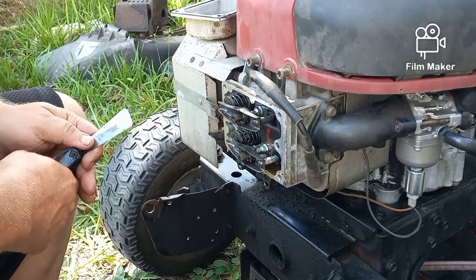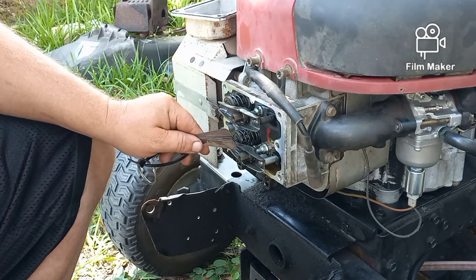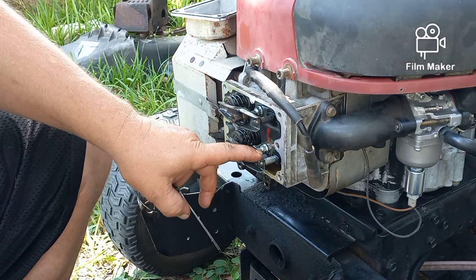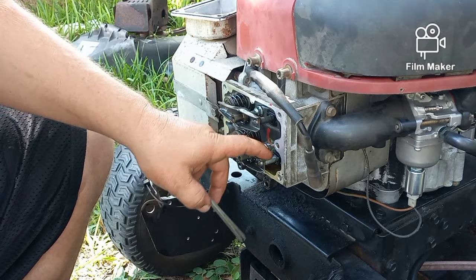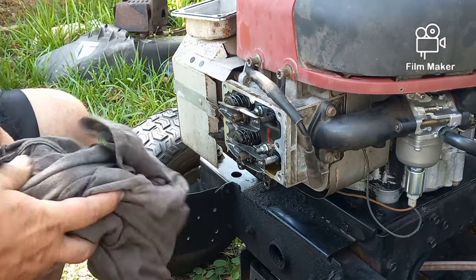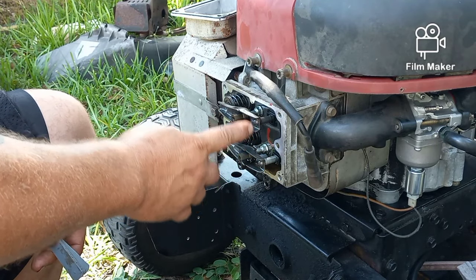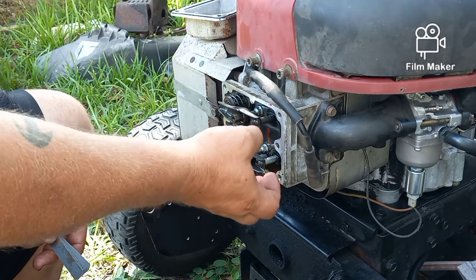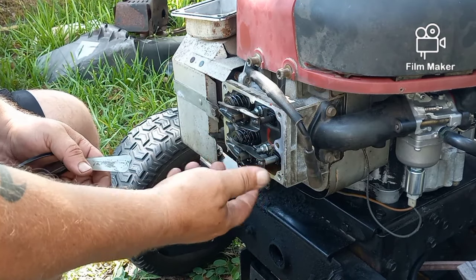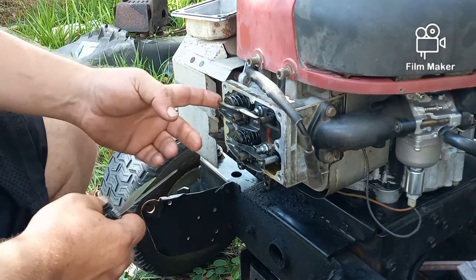On this single overhead valve engine, you have your exhaust valve on top and your intake on the bottom. If you're not sure which is which, in most circumstances the intake connecting rod is going to be made out of aluminum and the exhaust is going to be made out of steel. The reason is they say the exhaust is hotter, so they make it out of steel so it doesn't get soft and bend.